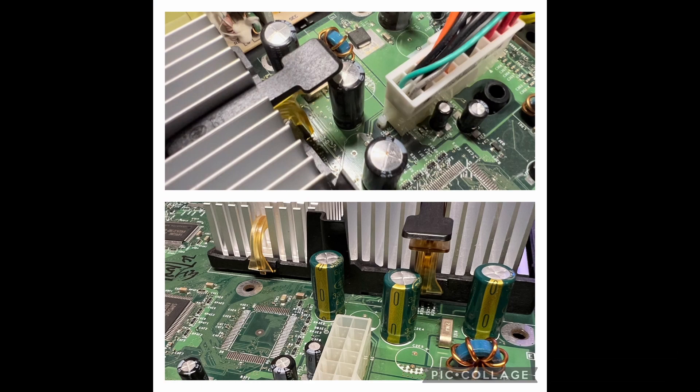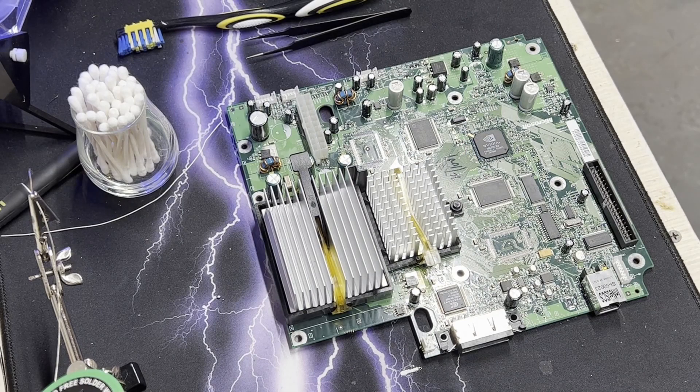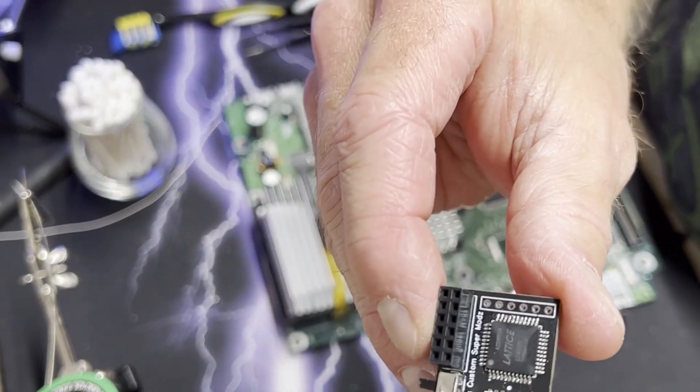It was pretty filthy inside. The capacitors were bulging there by the heat sink, so I got those replaced. There's the clock capacitor — it had leaked significantly, there was some trace damage. So I had to go in and clean it all up and get those caps replaced.